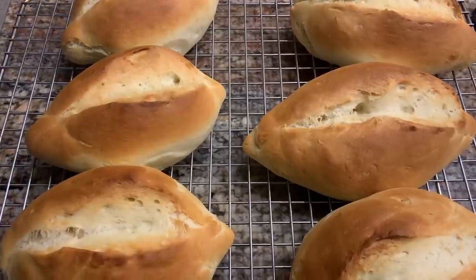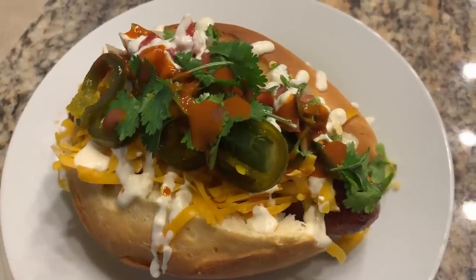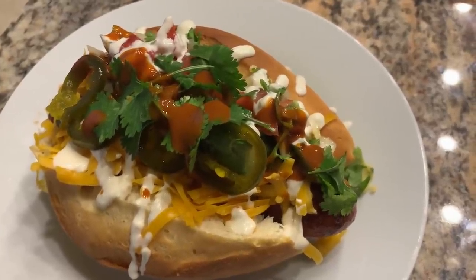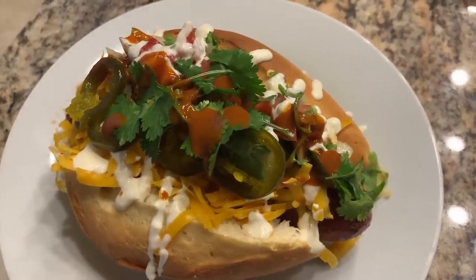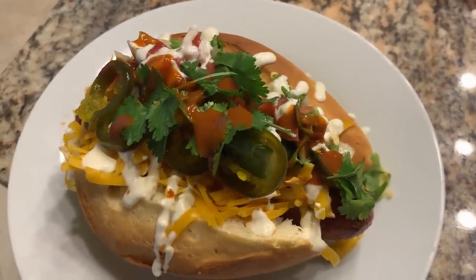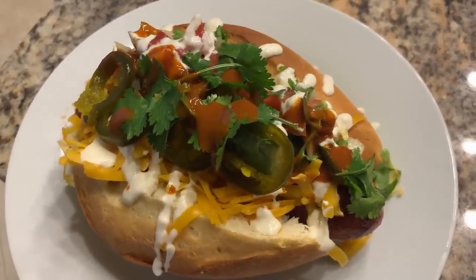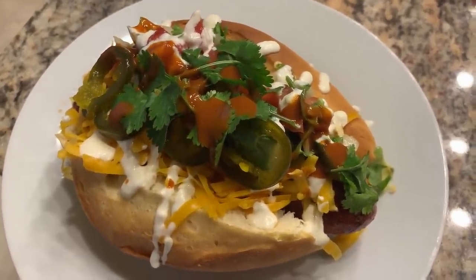The smell is amazing. Tonight for dinner we're making Sonoran-style hot dogs and I can't find the bolillo rolls in my area. I called a girlfriend, she gave me her grandma's recipe, and I made them today — super easy. I guess you can teach an old dog new tricks. I'm definitely going to make these in the future because Sonoran hot dogs are one of our favorites from California. I am a happy girl.